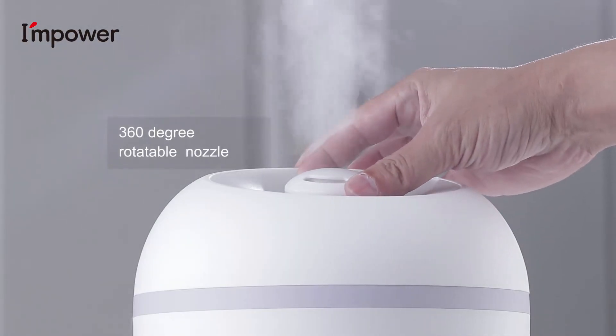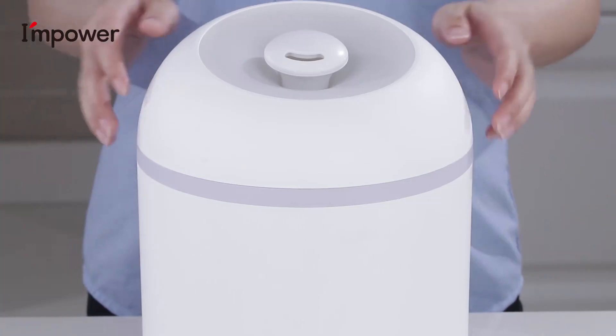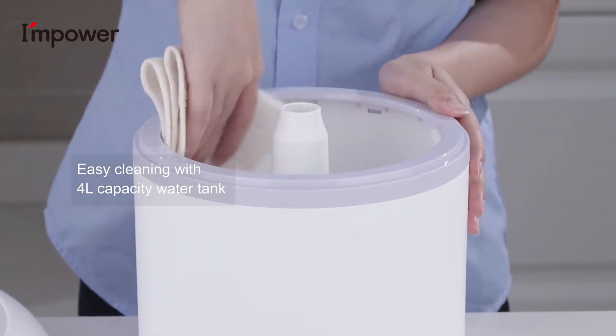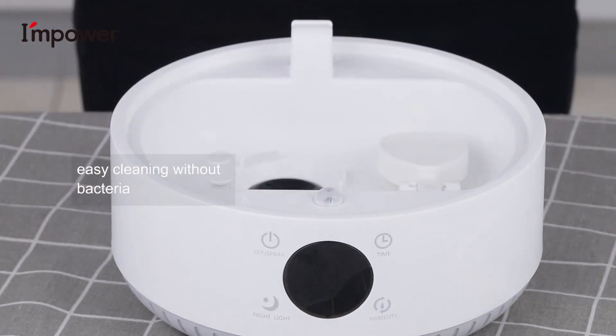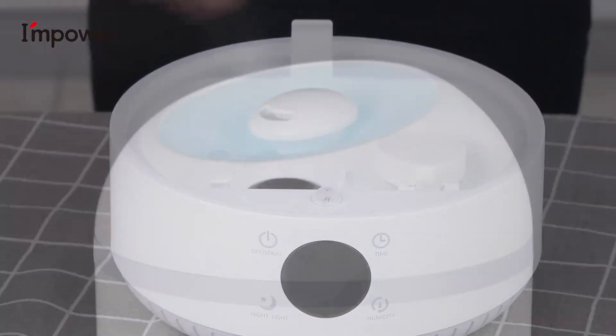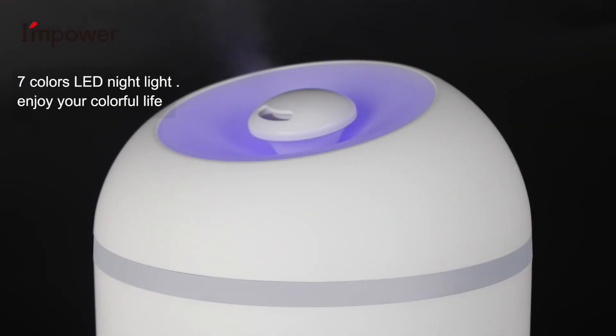360-degree rotatable nozzle. Easy cleaning with 4-liter capacity water tank — easy cleaning without bacteria. 7 colors LED light. Enjoy your colorful life.